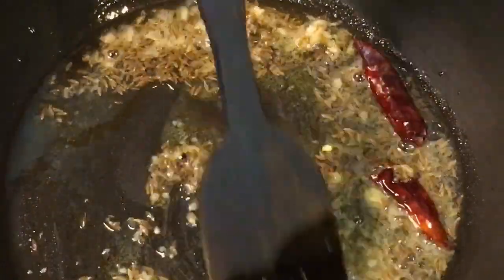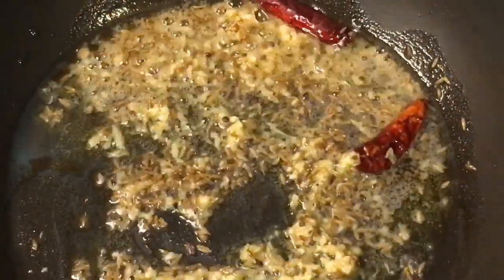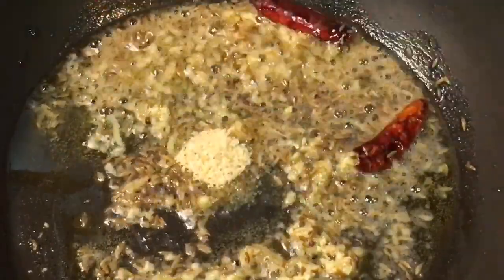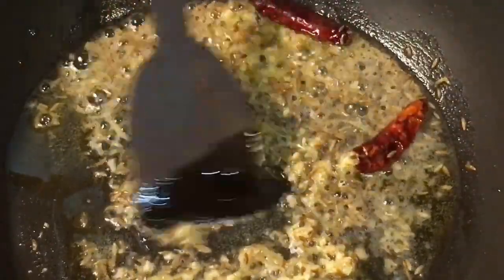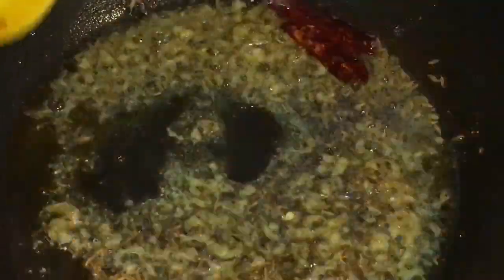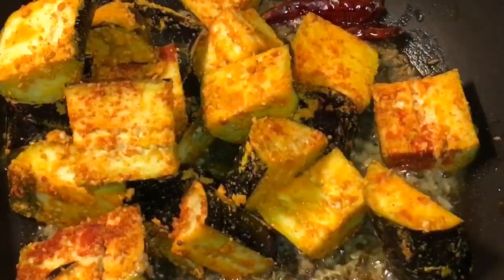Let them crackle. Now add one teaspoon of hing or asafoetida. Mix it again. Now add the marinated baingan or eggplant.